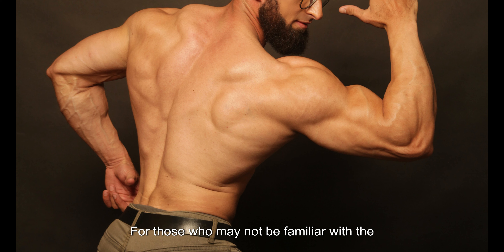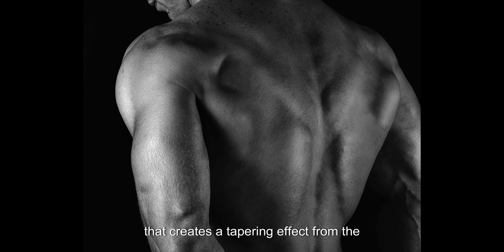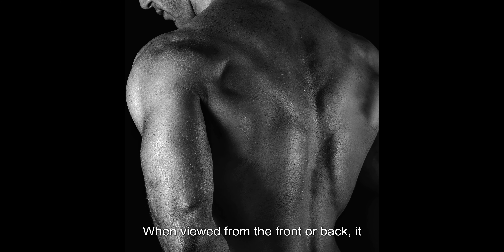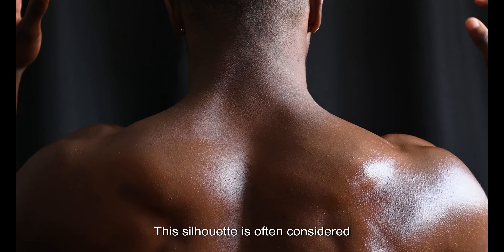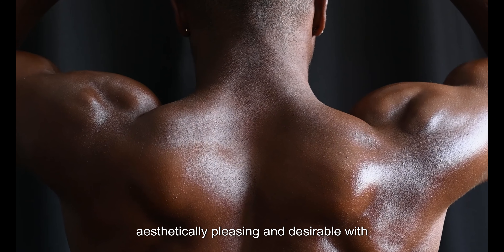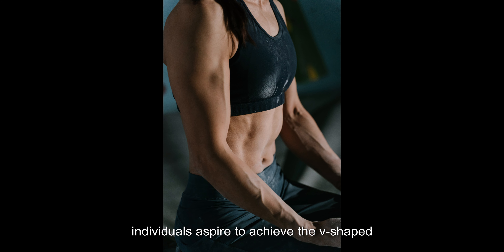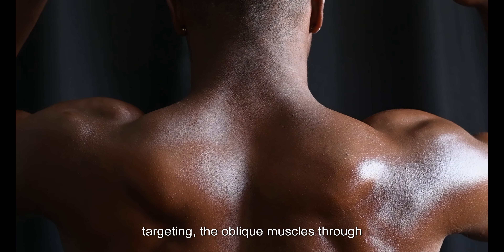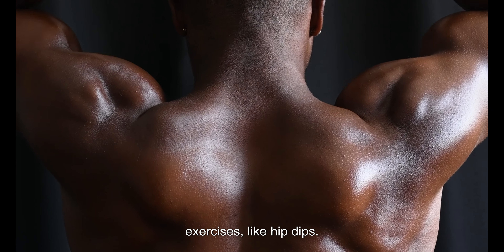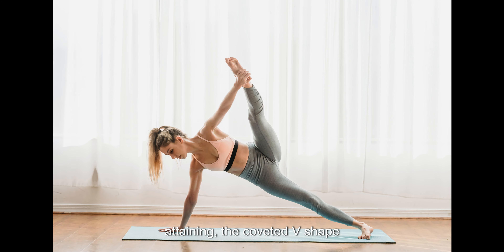For those who may not be familiar with the term, the V-shape refers to the appearance of a well-defined and sculpted waistline that creates a tapering effect from the upper body to a narrower waist. When viewed from the front or back, it gives the illusion of a V-shaped figure — wider shoulders and a narrower waist. Many individuals aspire to achieve this physique as it enhances body composition, creating a more balanced and proportionate look. By targeting the obliques through exercises like hip dips, you can work towards attaining that coveted V-shape.